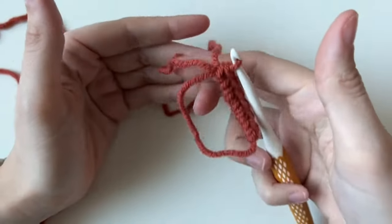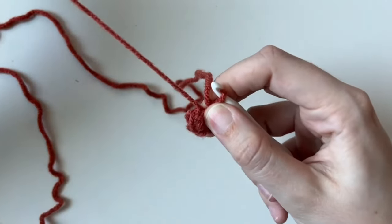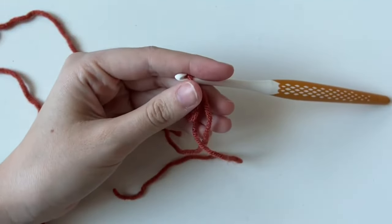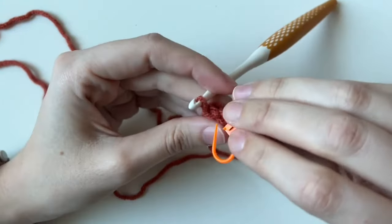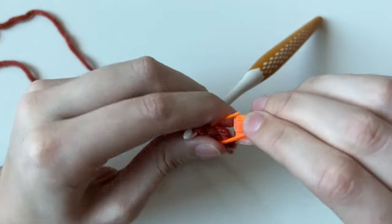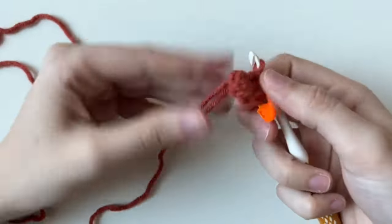Now the super fun part — pinch right here and pull it tight. Now you actually have a circle. Use your stitch markers and put one in the last stitch you made, going through both loops. This is going to help us keep track of our spiral so we know where the beginning and end is.